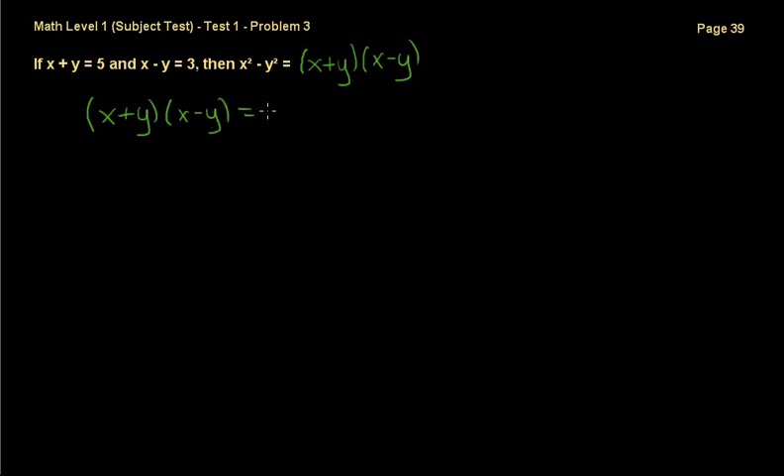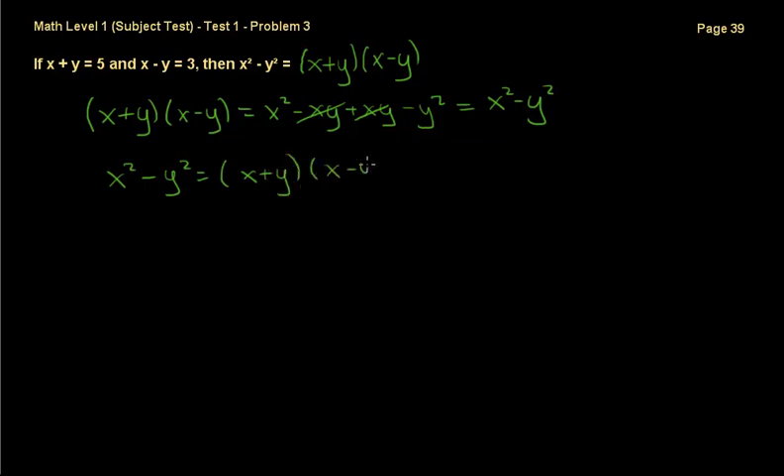Using the distributive property: (x plus y)(x minus y) expands to x squared minus xy plus xy minus y squared. The xy terms cancel out, leaving x squared minus y squared — which proves the formula is true. Knowing this, x squared minus y squared equals (x plus y) times (x minus y). We already know x plus y equals 5 and x minus y equals 3, so we substitute: 5 times 3 equals 15. The correct answer is B.